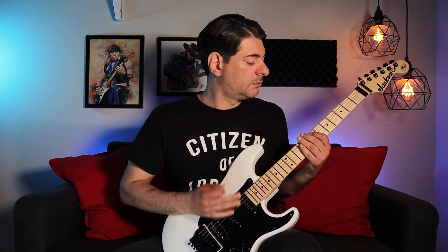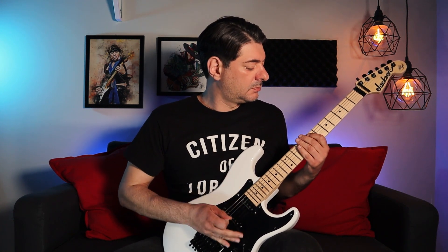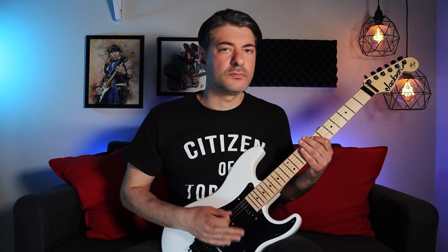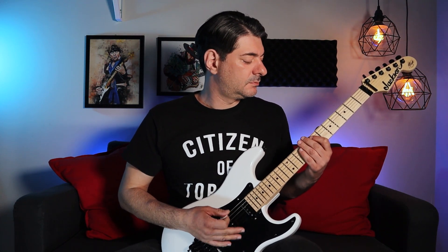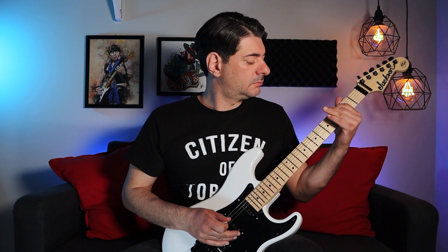Adrian's accents fall on the upbeats, on the end of the two and the four. I'm going to play along with a straight beat, just playing the accents without the rest of the riff. Now Dave's accents fall on the downbeats on the one and the three. Again, I'm going to play just the accents along with a straight beat.